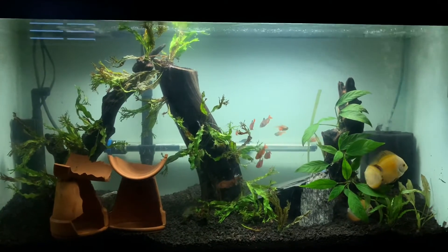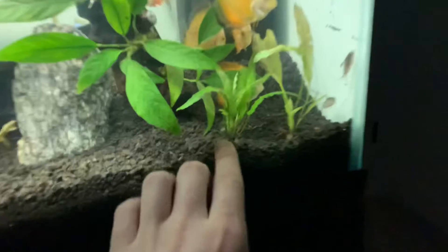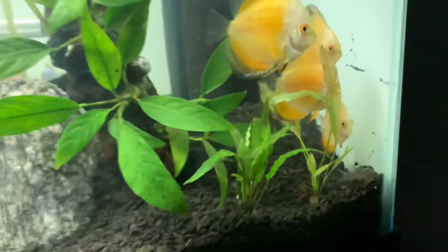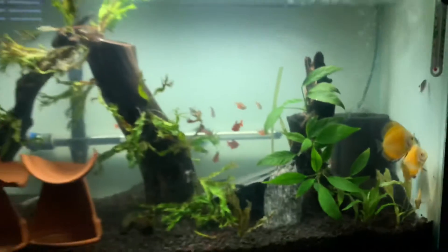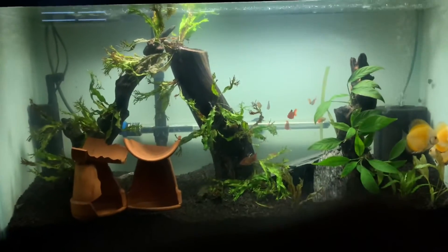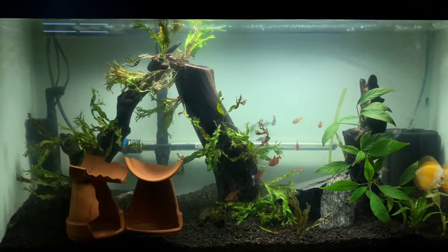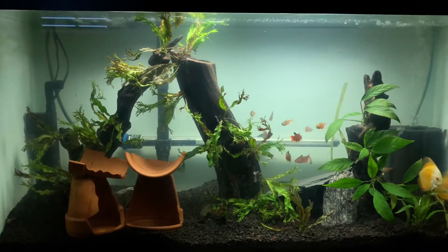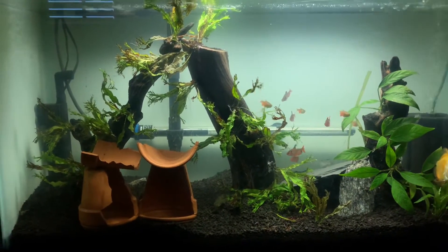We got some little growth here — some anubias growing in, or this might actually be a different plant, I can't remember 100%. That's all I got for you guys today. Thanks for tuning in — be sure to like, comment, and subscribe, and turn on those post notifications so you never miss a Super Cichlids video. Until next time, this is Mr. Super Cichlids signing off — peace.